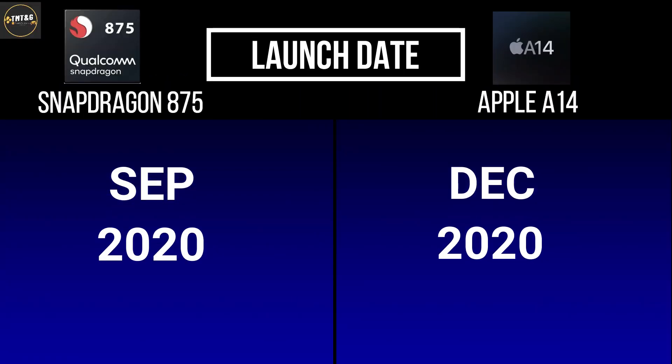First of all, we are going to look at launch dates. The Snapdragon 8C Antifa launched in September 2020 and the A14 launched in December 2020.